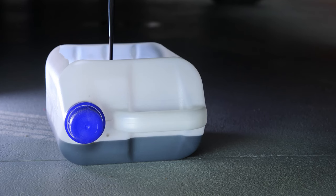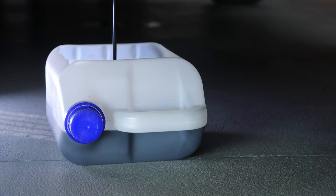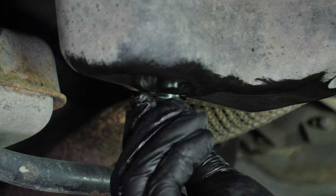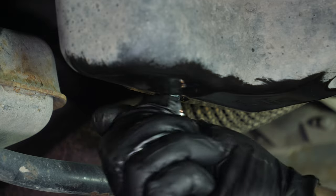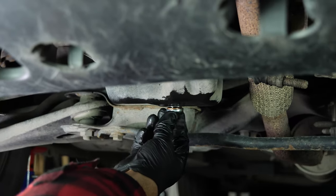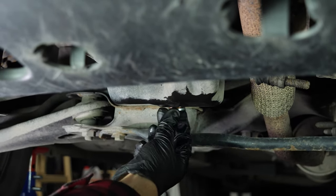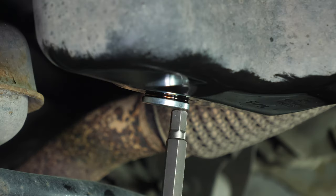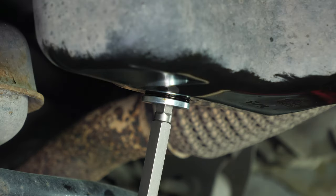Let the oil run out for 10 minutes or so. Replace the drain seal with a new one, then screw the drain nut back in. Start by hand, then finish off using a wrench, without overtightening, of course.